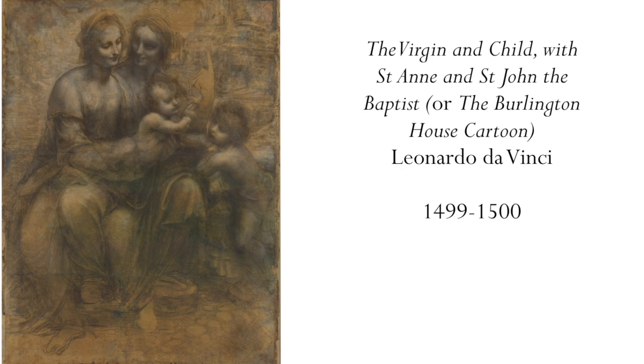Now, we tend to know Leonardo best of all for his famous finished paintings. But really, I think we can learn so much more from his drawings. There are hundreds of them with the most amazing variety of subject matter, and they give such a good insight into his extraordinarily creative mind, but also very restless.